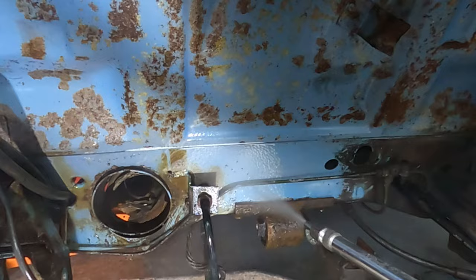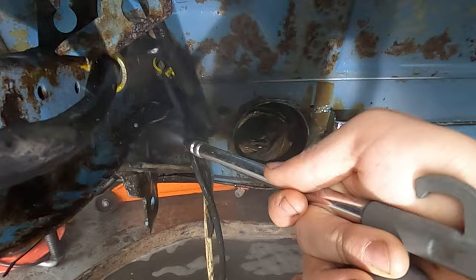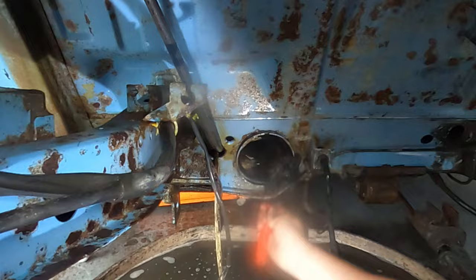The liquid we are using in this canister is TFR, also known as Traffic Film Remover. We have an airline hooked up to it putting compressed air through it, but unfortunately the compressed air looks as if it's pushing past the fluid so we aren't really getting much fluid on it. Luckily we do have a bucket with a lot of TFR in it, so we're going to use a brush and just lather it all on.